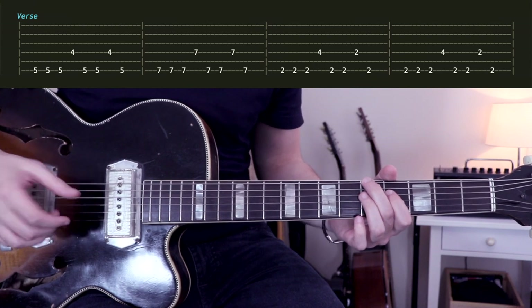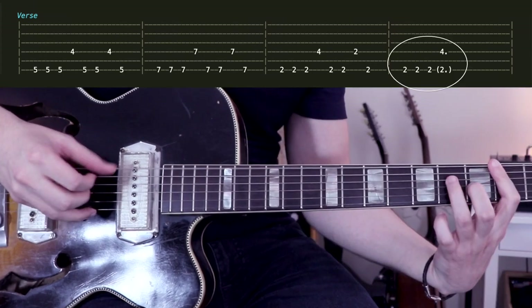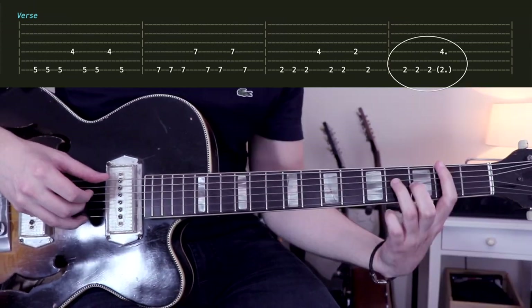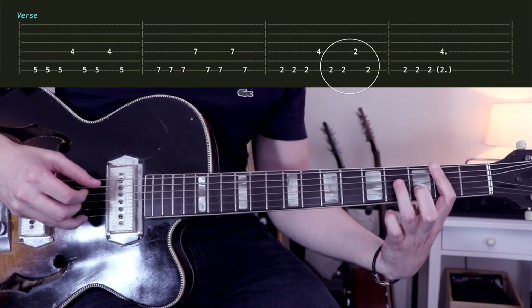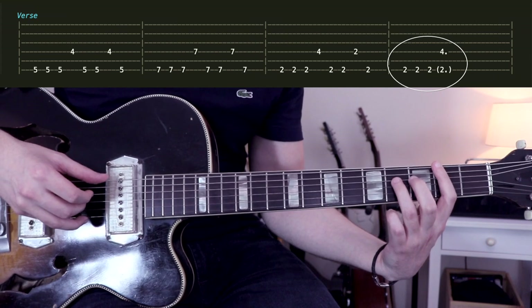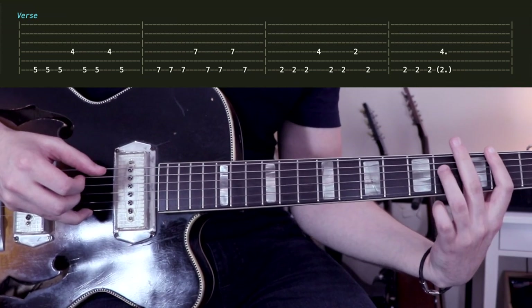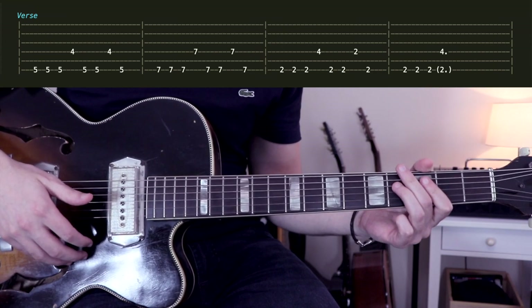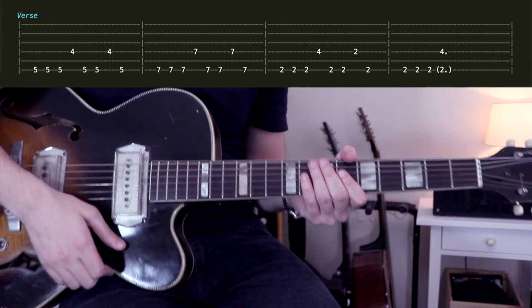It's a technique you can use to create your own songs. At the end of the verse, we have a transition. We play 2-4, 2-2 like usual, and when we are back on the 2-4, we get the sound. We count 1-2-3-4, rest, 1-2-3-4, and then we go to the chorus.